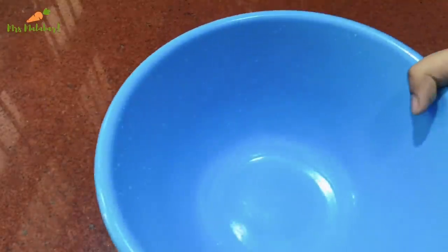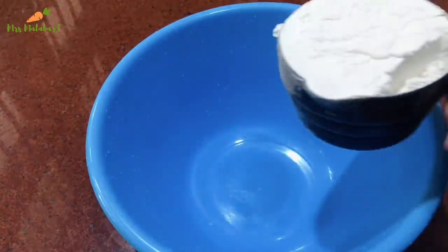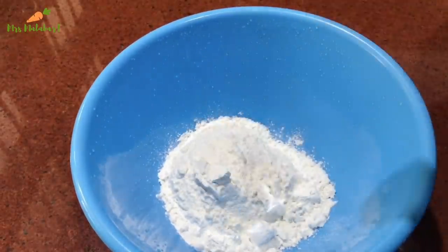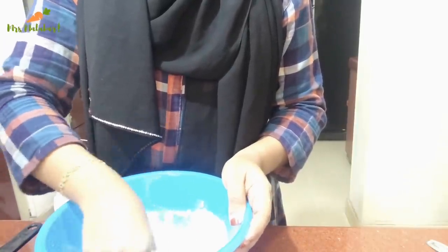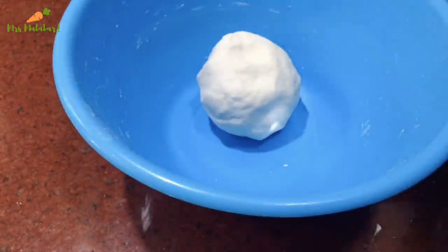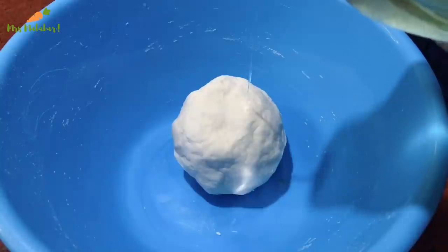I will add beef and duck to the meat. I will add a little bit of flour and a cup of meat. I will add a little bit of rice. Now I am going to add a little oil to the rest of it.